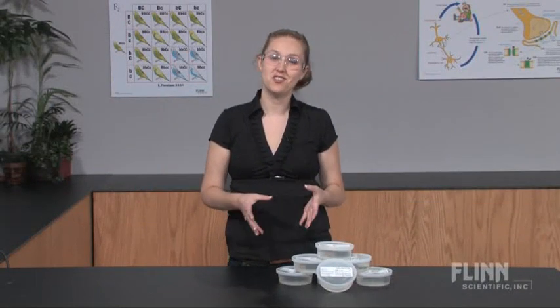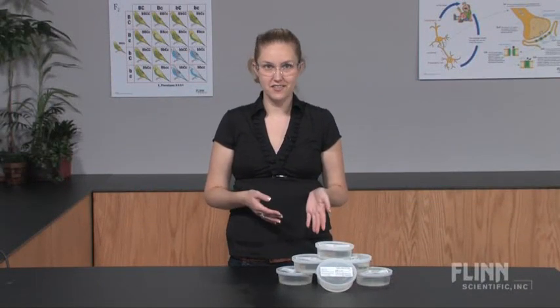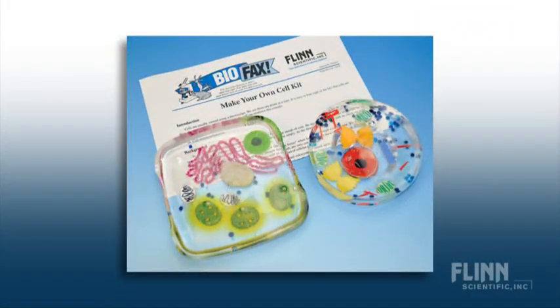One of the biggest challenges in teaching students about cells and their organelles is that cells are so small. Some organelles are observable under the microscope, but others are not. With the Make Your Own Cell Kit from Flynn Scientific, students can supersize these microscopic structures on a large scale to make them easier to understand.